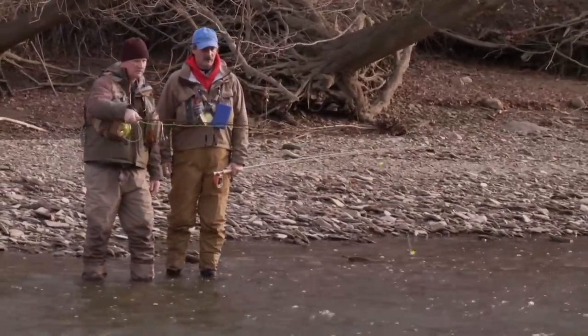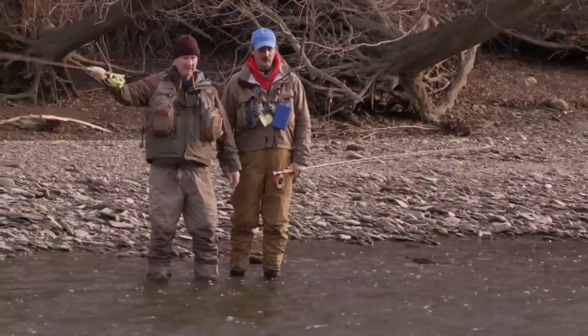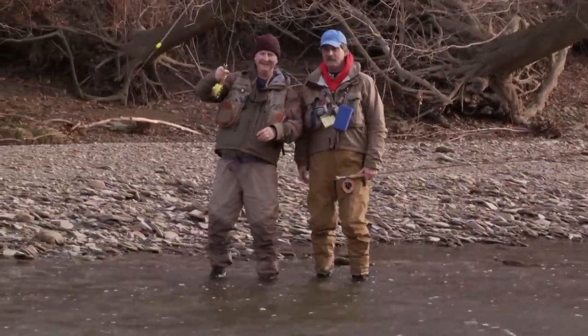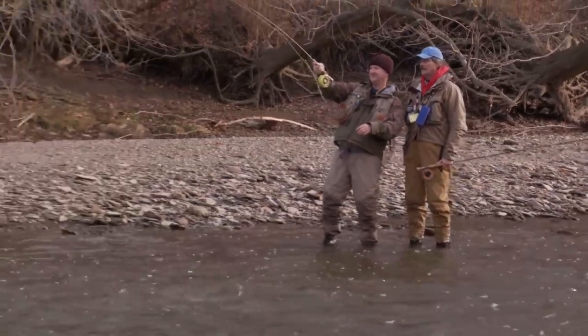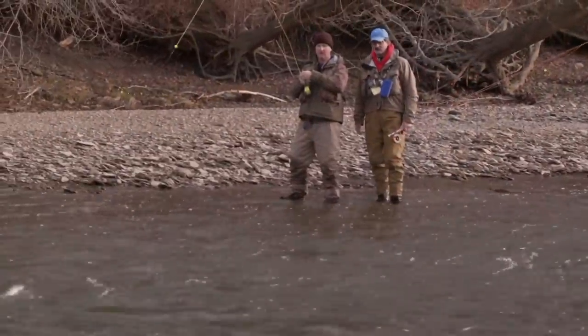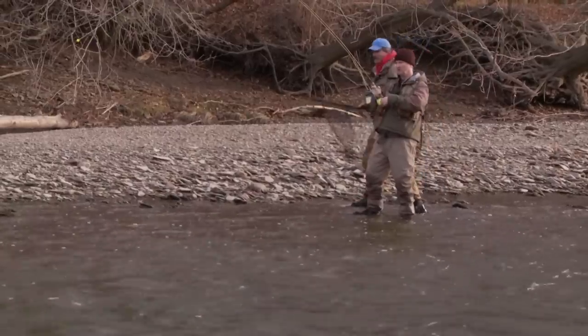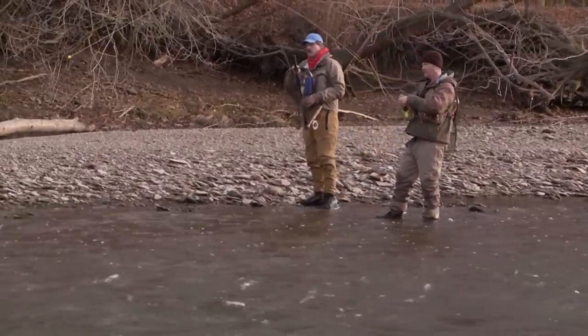Go ahead and make that same cast and get ready. Right about there — it's a fish! You called it. It's got some shoulders on it right there. It took the zonker. Of course. Let's just beach it — pull him to the side, bring him right on the beach. Walk right back and lift up. Walk them right up. There you go.